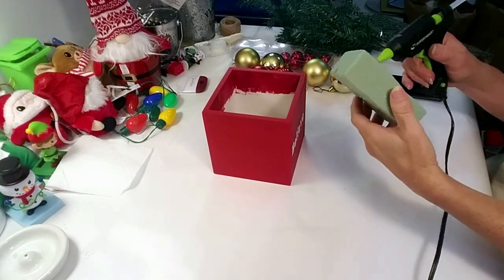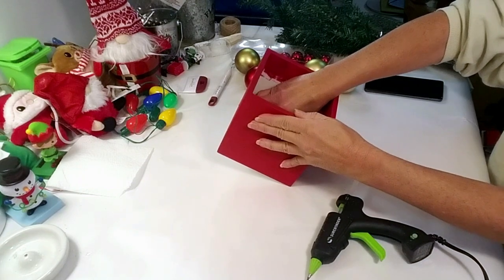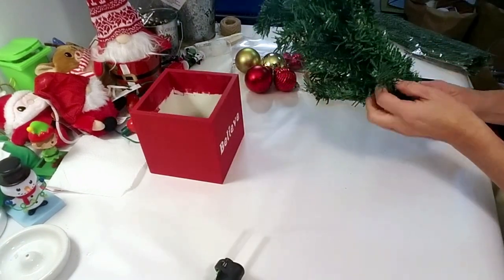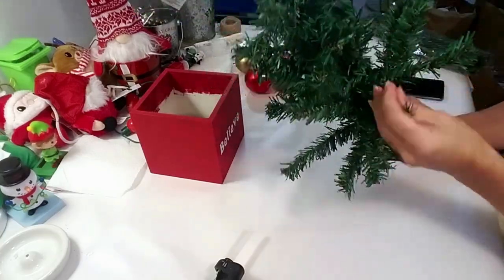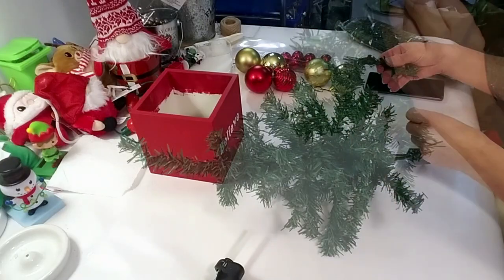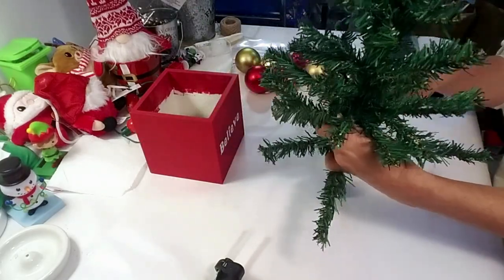I'm using floral foam from Dollar Tree. I'm placing some glue inside the box and applying the floral foam on top. Now I'm taking the Christmas tree, adjusting the leaves to my liking, and once I get it where I like it, I'll place it inside. This Christmas tree I bought last year at Dollar Tree and it's so much bigger than the one they're selling this year.